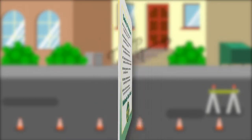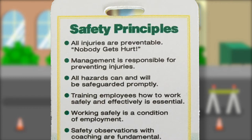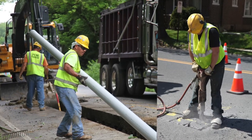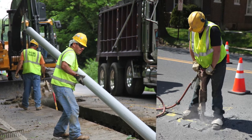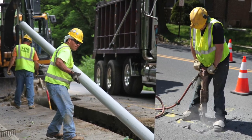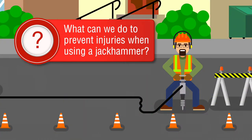Ask yourself, are these preventable? You're probably thinking yes. If you are, you're correct. When we asked employees who use jackhammers on a routine basis, their response was yes. No one using a jackhammer in a safe manner should suffer work-related injury. So, what can we do to prevent injuries when using a jackhammer?